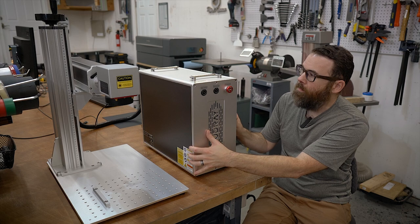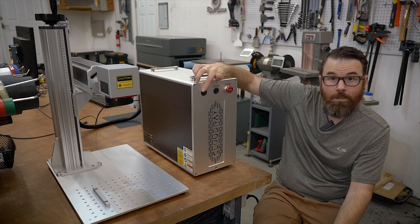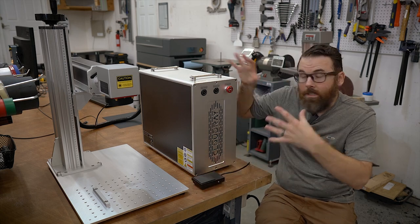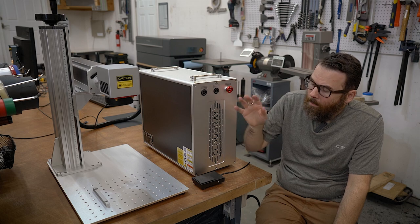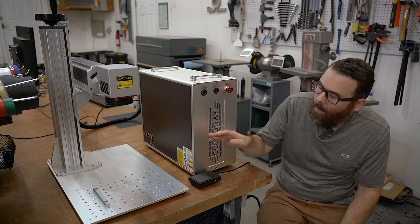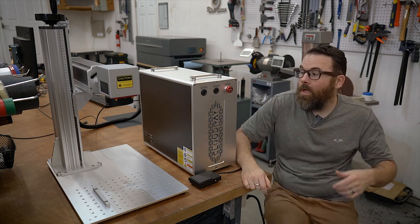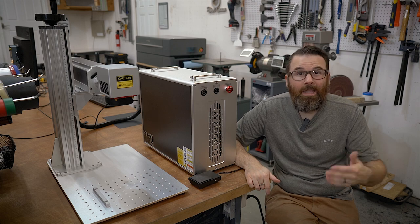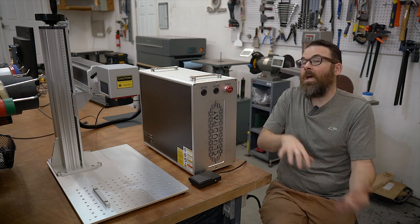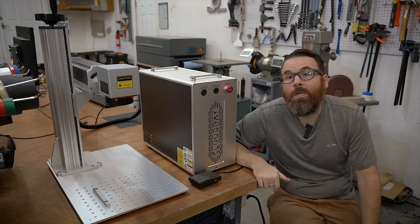For the controller, you have this nice big metal box — pretty heavy duty. You've got the emergency stop, the controller power, and the laser switch. On the back side it plugs into the foot pedal. This is more of an industrial machine — having a foot switch, you can just sit there and press go, reload, press again, reload. You can do things like serial numbers where every single one increments up, and the foot switch is really nice. I also like this because I can be kind of away from the machine, put on my glasses, hit the button, and not really have to interact with it.